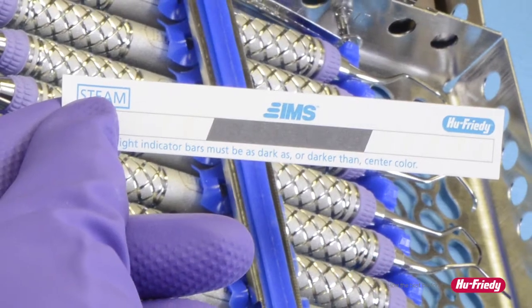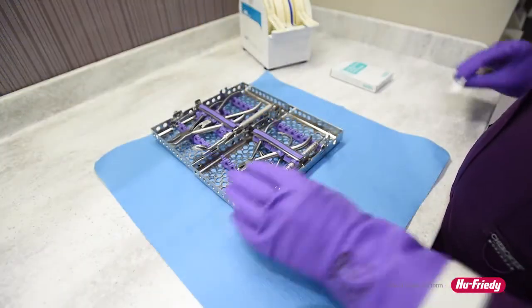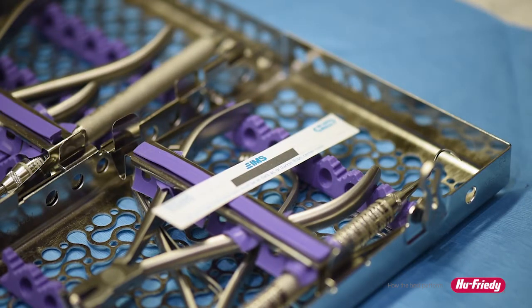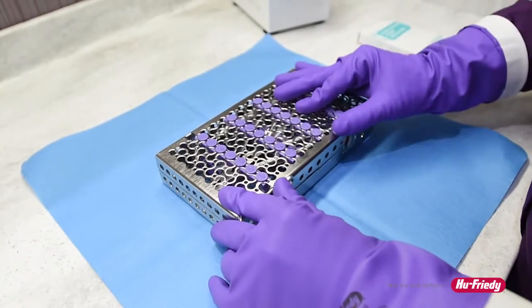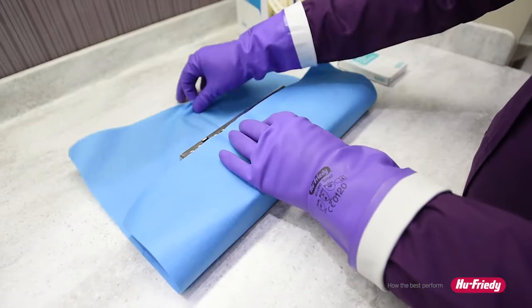They verify that the steam sterilization parameters of time and temperature have been met. To properly use a sterilization indicator, place the indicator strip in the center of each package to be sterilized. Do not place any items directly on top of the strip. Process the package according to the sterilizer manufacturer's directions and then store the item for future use.